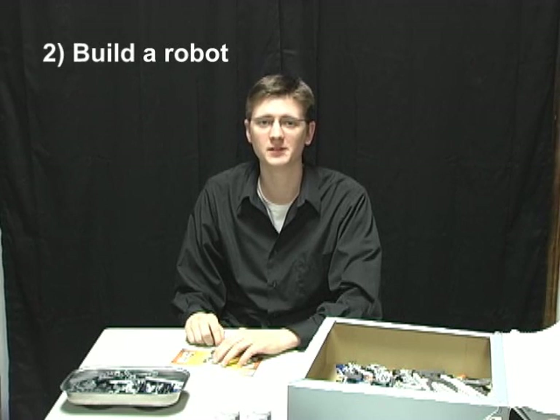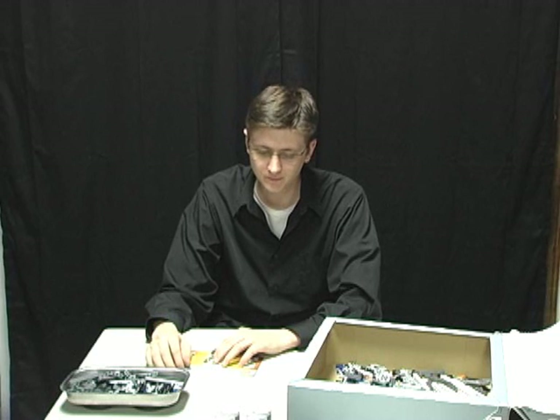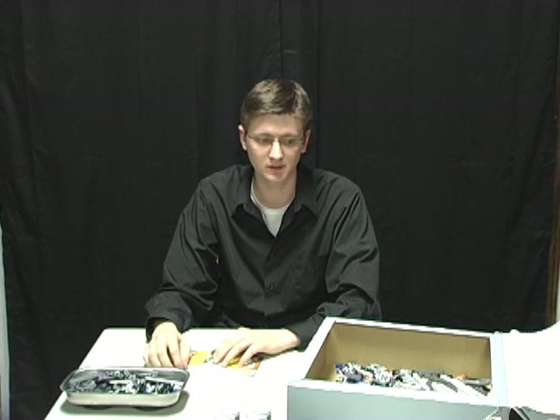When building a LEGO Mindstorms NXT robot, you're really only limited by your imagination. While the kit only comes with a certain number of pieces, you can still build something really cool with the ones provided. If you decide you need more, you can always go buy them on the internet or at a store. When building something new, you usually spend a long time just experimenting with all kinds of new different designs. And while this is really fun, it can take forever sometimes.